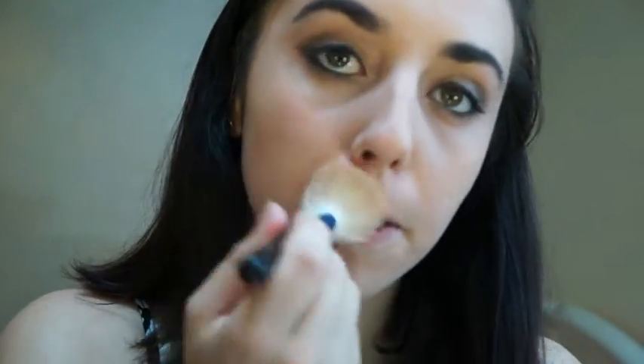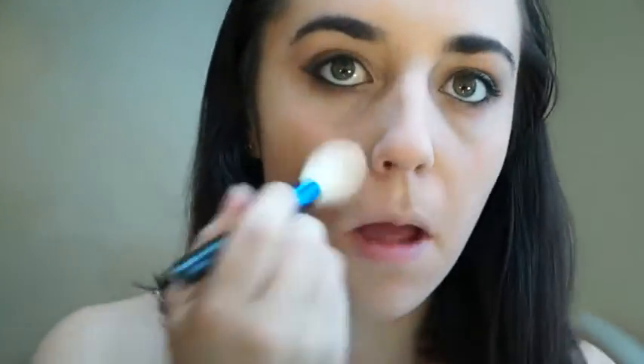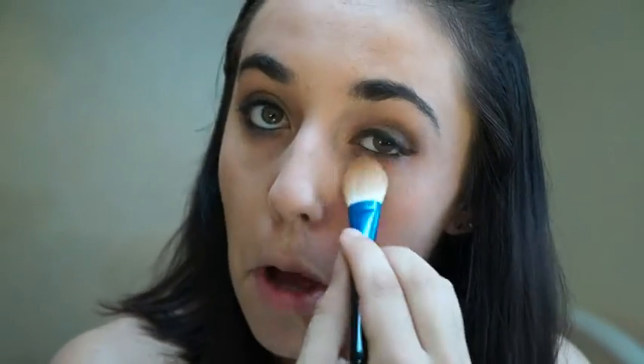For setting with powder, just grab the Helena Rubenstein powder again and paint that all over your face. You don't have to use a brush, but it's a lot more hygienic. And if you're using liquid foundation, you'd probably struggle a lot to use it without a brush.